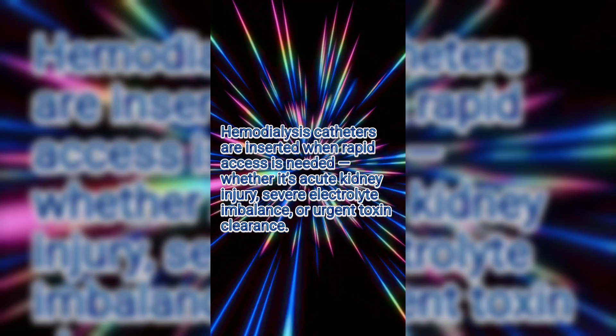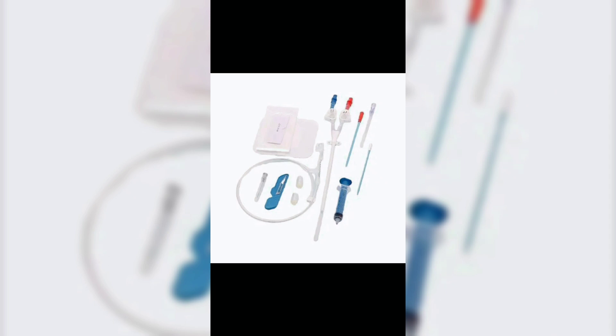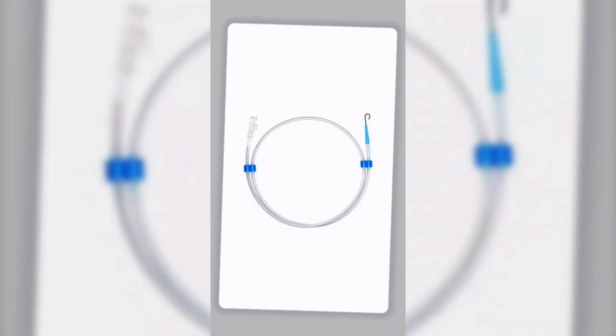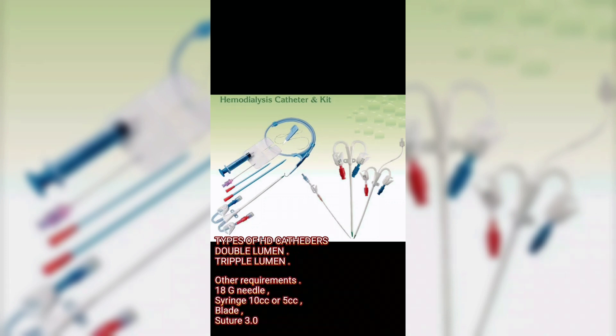The most reliable position for dialysis catheter insertion is the internal jugular. Kit requirements include a guidewire, dilators, types of HD catheters — double lumen and triple lumen — along with an 18G needle, 5cc or 10cc syringe, blade, and 3.0 suture.